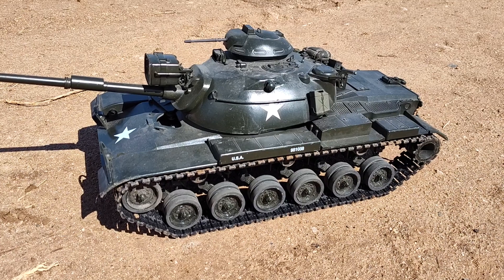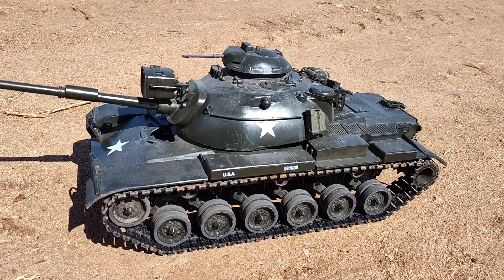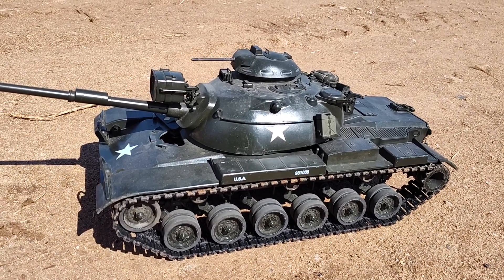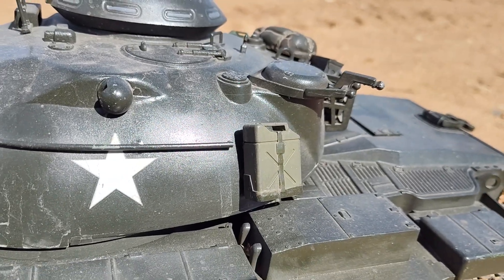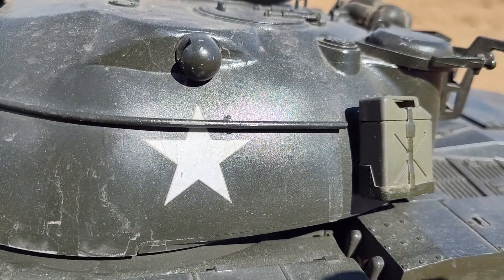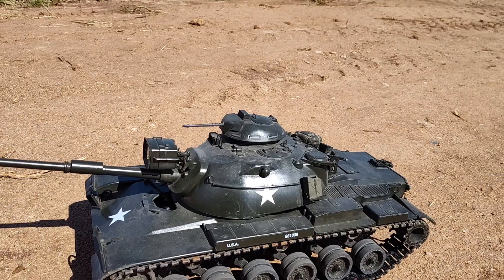This is the all-metal version. I run an 8.4 nickel metal hydride battery and I run plastic tracks because the metal tracks are ungodly heavy and they really bog the tank down. You can see here I've got my nice jerry can right there — I carry a bunch of those. Those are from Hanglong if you want to go find them yourself. It's got the little carrier and everything on it, so I carry those so you can get rid of the European jerry cans that come on the tank.